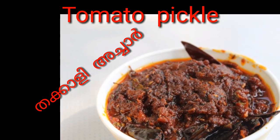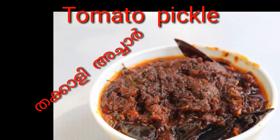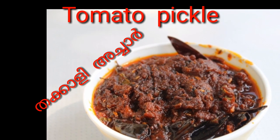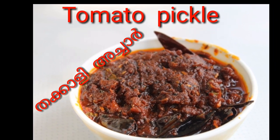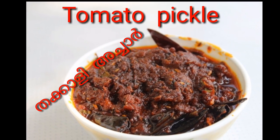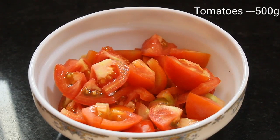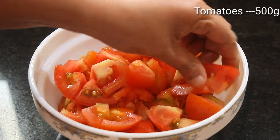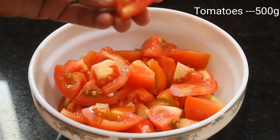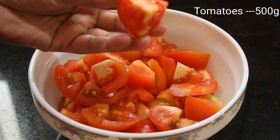In the fridge, we will put it in 3 minutes. We will put it in 1-2 minutes. We will cut the tomatoes. We will put it in 4 minutes.